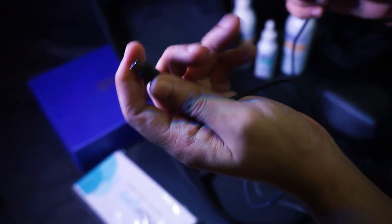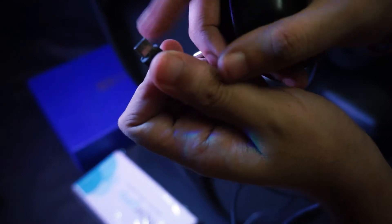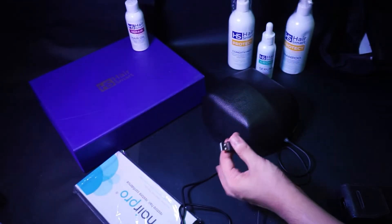Now let's see how you can connect your laser cap with the power bank. Take the USB-A type connector and put it inside the power bank.